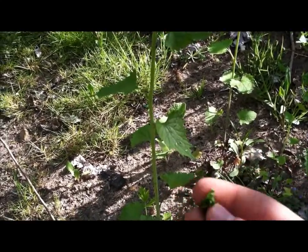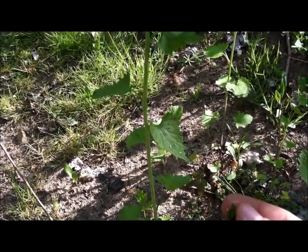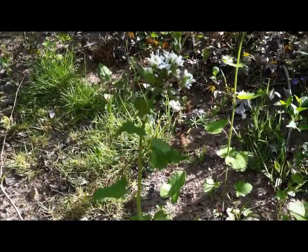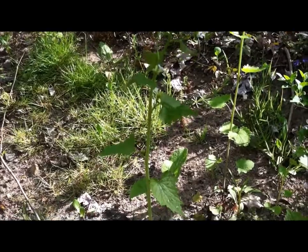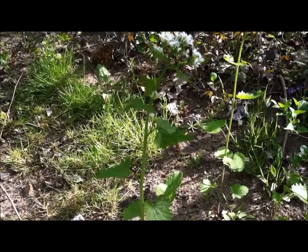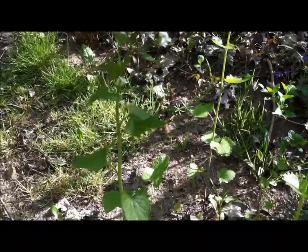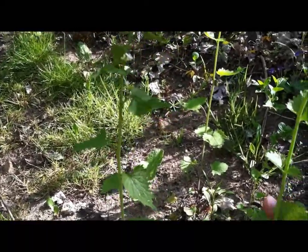When gathering wild edibles, you never want to strip a plant completely bare of its leaves or whatever you're using, because that plant would die. And if everybody did that, we would have no more of the plants and then no more wild edibles. So I'm going to snag just a couple of leaves off of each one.